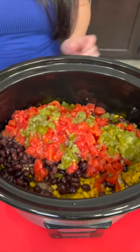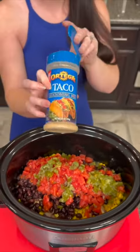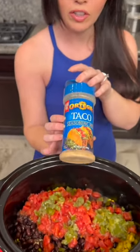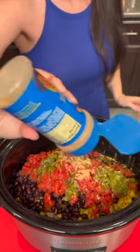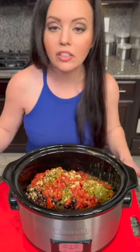Oh my gosh, this is gonna be good. And then we top that off with a little bit more of our taco seasoning — a healthy dose right on top. This is delicious and healthy and probably the easiest meal you'll ever make.